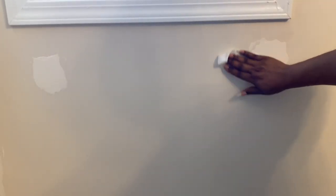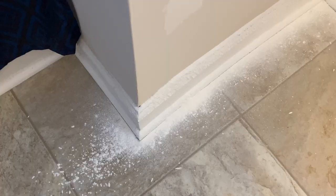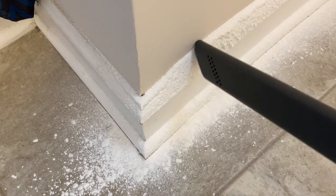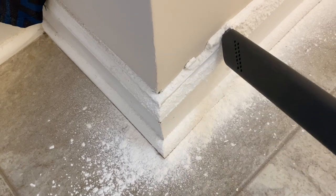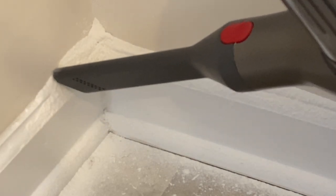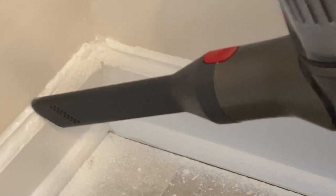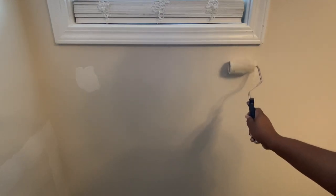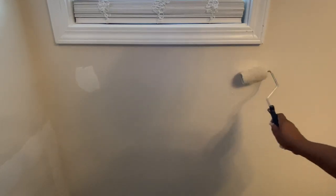I'm just taking a disinfectant wipe and cleaning the wall down. Look at all this stuff at the bottom — hindsight is 20/20. I would advise taping a trash bag or something down there so this stuff will fall on it. But I'm just going to use my vacuum and vacuum it up as best as I can. After I vacuumed it clumped up in my vacuum cleaner, so I would advise getting a broom and a dustpan and sweeping it up rather than vacuuming. If you have an alternative, let me know down below.